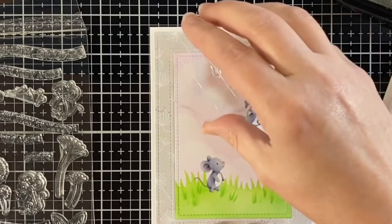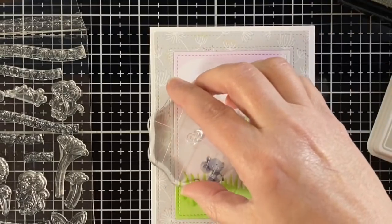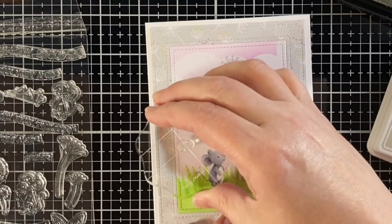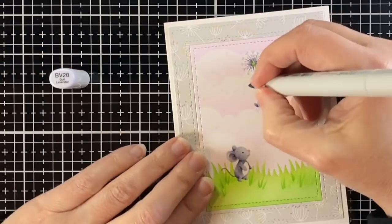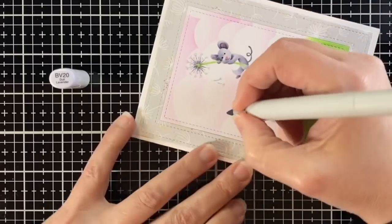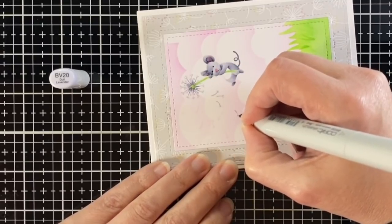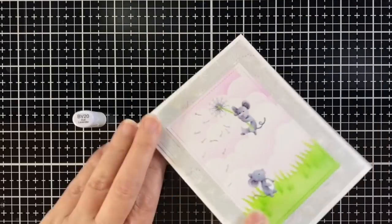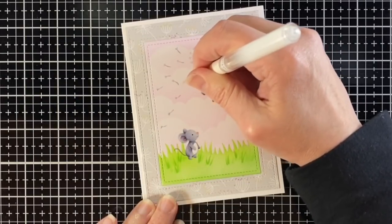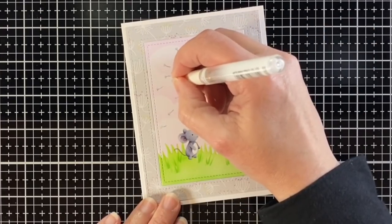I want to add some dandelion fluff into the air so it's coming out of his dandelion and cascading down the card. I'm stamping that in with jellyfish ink and then just coloring over where I had stamped the little dandelion fluff. Once I have that the way I want it, I'm coming in with some white gel pen again and just adding that little bit of white on those little fluffy areas.